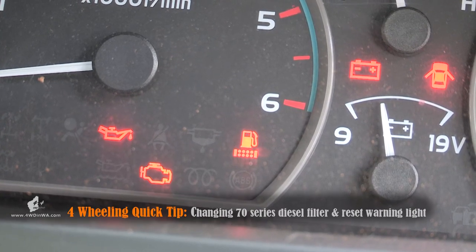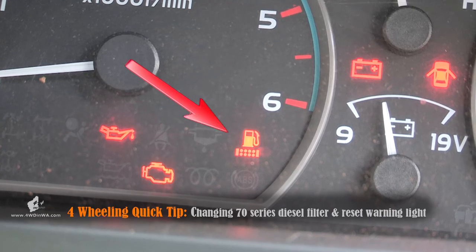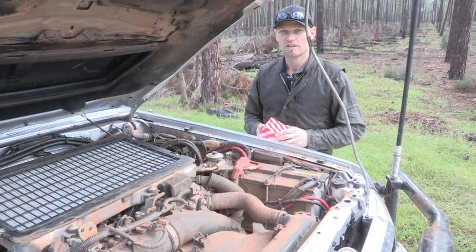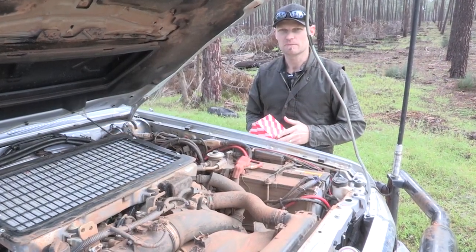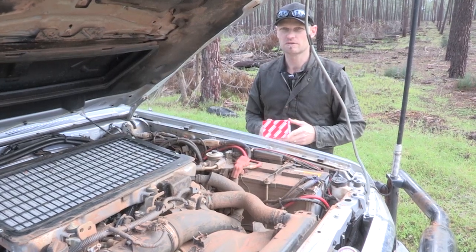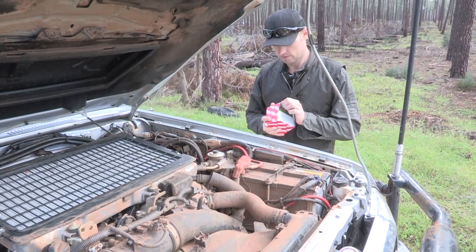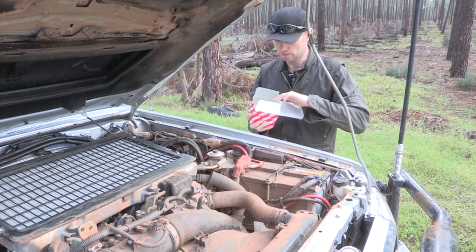In this video, we'll show you how to remove the fuel system warning light on a 70 series Land Cruiser. Hi folks, I'm Roddy from 4 Wheeling in Western Australia, and we're going to show you how to get rid of that fuel system warning light, and we have a genuine Toyota fuel filter here.